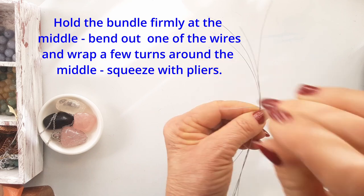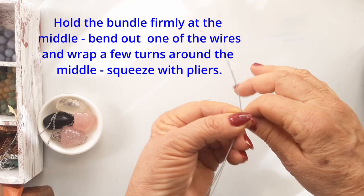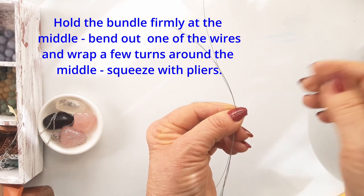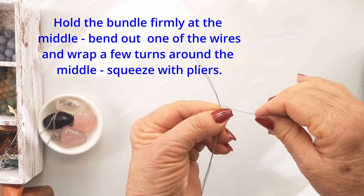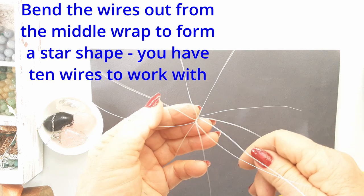Now you are going to make the little flower — that's the base — and I'll show you how. Hold the bundle firmly in your hand and, bending out one of the wires, just wrap it around the middle. It doesn't take a lot of wire to do that.